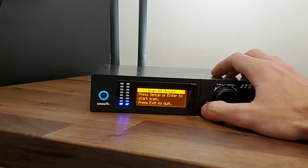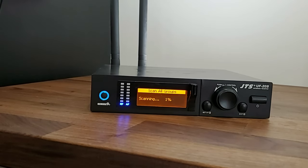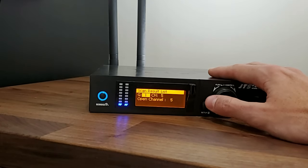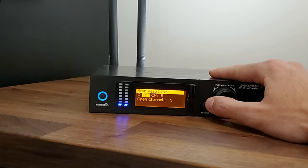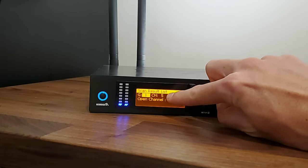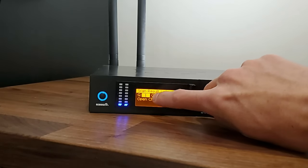I'll kick this off and be back in a few minutes to continue the video. All right, so we're back — it's just finished scanning through all the different frequencies. As you can see, the scan result list shows there are 15 different groups we could have our microphones on. It shows each group, what channel it's on, and down at the bottom it shows how many open channels are in that group.